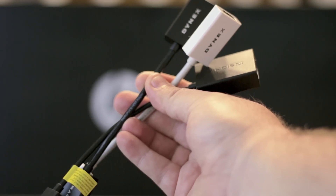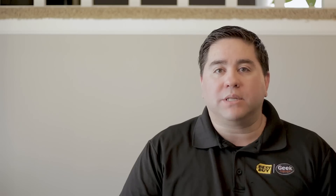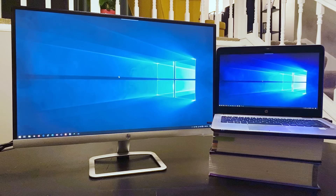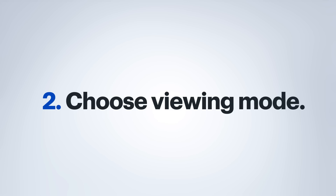If your monitor and your laptop have different ports, you may need to use a cable that has two different connections or an adapter to change the connection type on the cable. Once the monitor is connected to the laptop, power it on and wait for an image to be displayed. Now that there is an image on the monitor, let's go over some of the basic settings in Windows to get an additional monitor configured for your workspace.